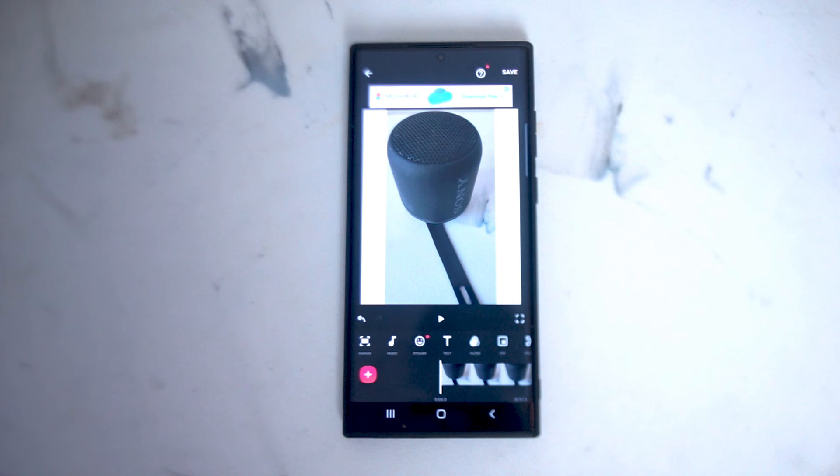So there you have it everyone, just a quick tip on how to crop your videos for Instagram using InShot on the S22 series of phones. If you like this kind of content or find this kind of content helpful, leave a message down below. Don't forget to subscribe and thanks for watching.